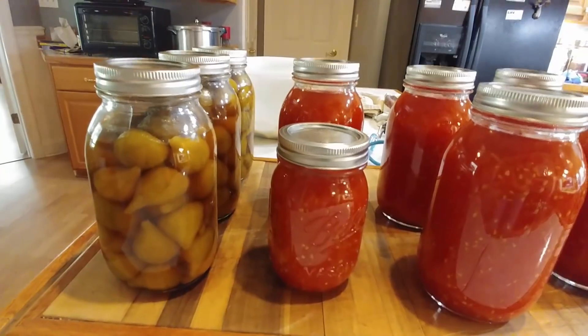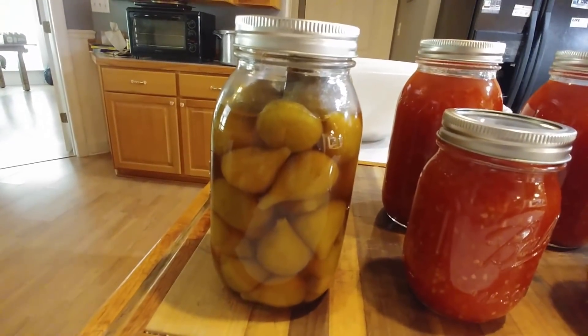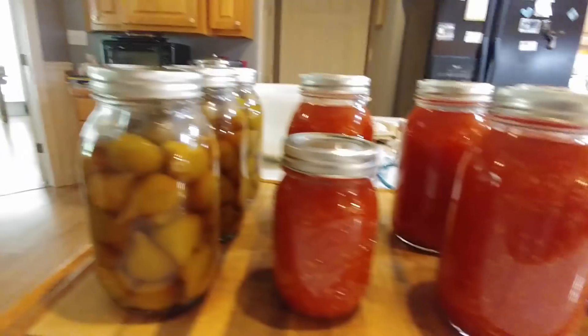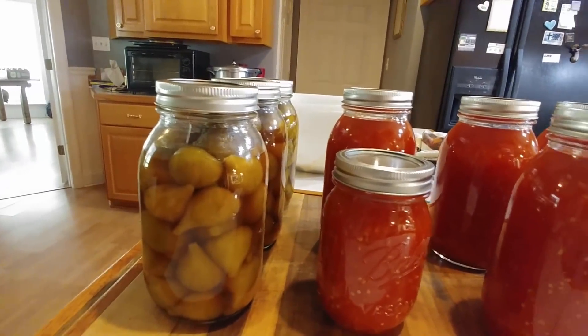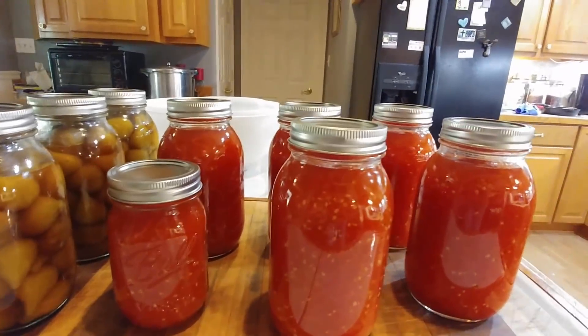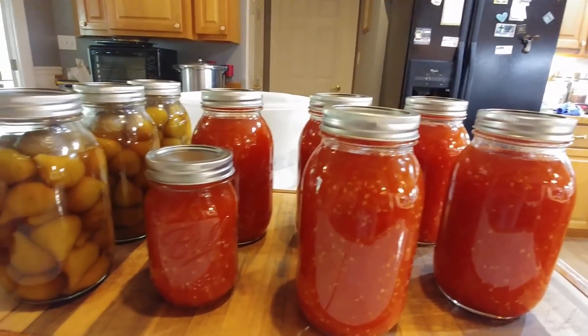Today I've been water bath canning — I water bath canned figs and tomatoes. I have a video coming up on the whole figs, but this is what they look like in the jar. It's simply a little light syrup over whole figs; works great for breakfast. The tomatoes we're trying to keep up so we don't get behind.